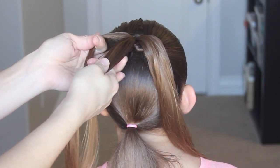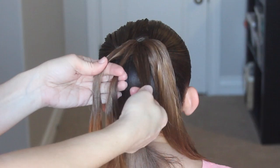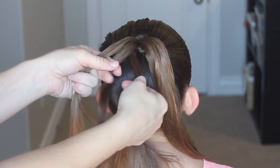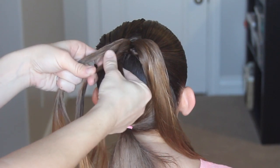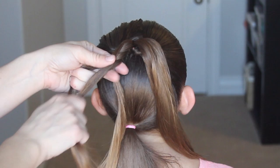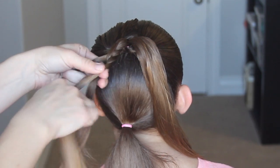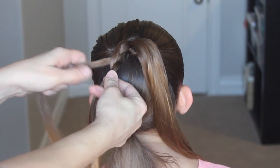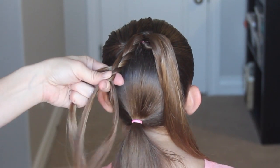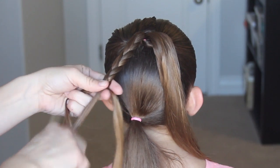Now split that hair into two pieces and here's where we're going to do the braid. Divide it into three sections and we're going to do a different type of three-strand braid. Take the right piece over the middle, then take the right piece over the middle again, then take the left piece over the middle. So instead of a regular three-strand braid, we're going to be adding a stitch on the right side — take the right piece and go over the middle two times, one, two, and then take the left over the middle.